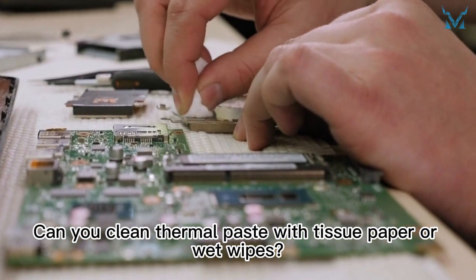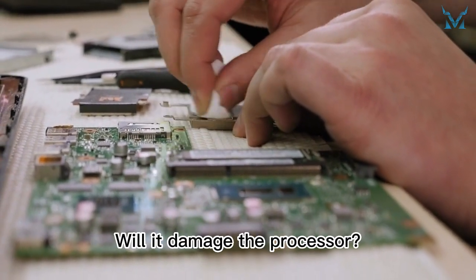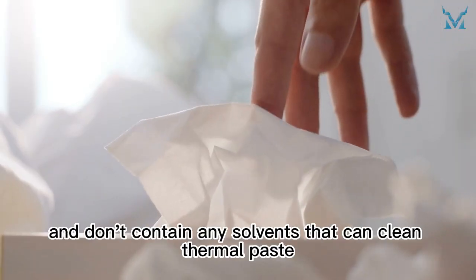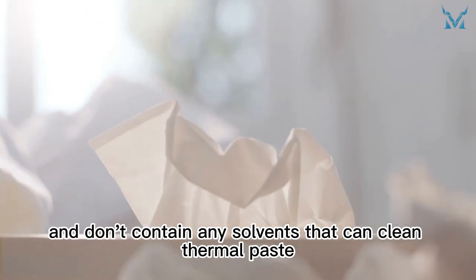Can you clean thermal paste with tissue paper or wet wipes? Will it damage the processor? Actually, both of them are just made from wood and don't contain any solvents that can clean thermal paste.